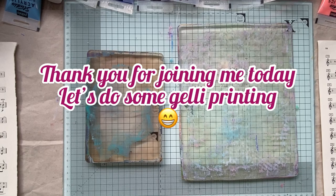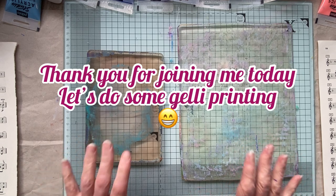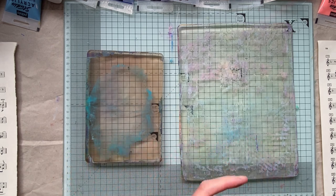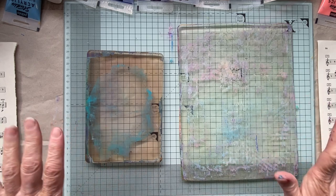Hello guys, welcome back to my channel. It's Carol here and I have a slight confession - I have already done this video, I just forgot to turn the camera on. So we're going to have another go and I'm just going to basically repeat myself. I was just chatting away to the camera for like half an hour.